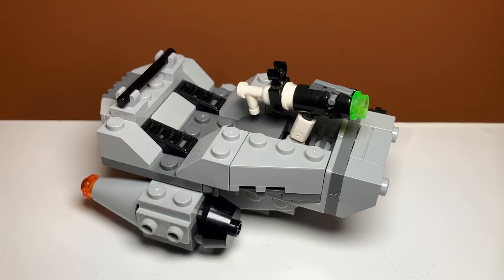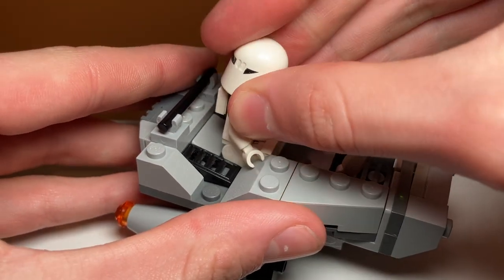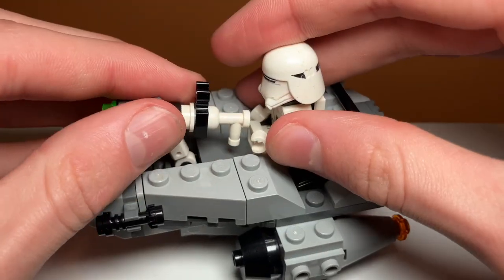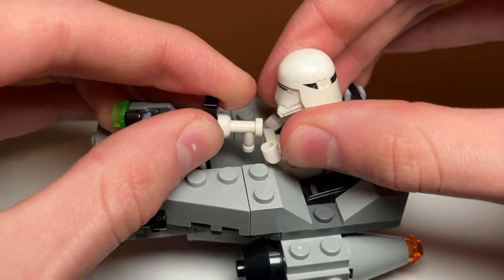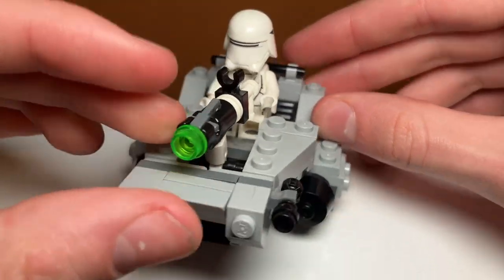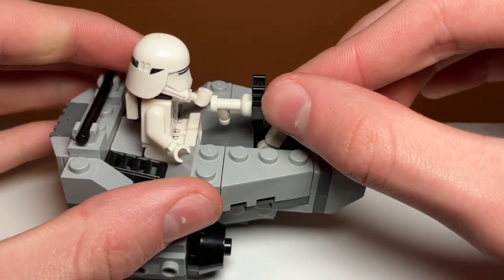One of the main play features of the set is you're able to put your minifigure right here — there's a four-stud connection so it'll be very secure. You just stick them back here and he can pilot the vehicle. He's also supposed to grab onto the gun in the front, although it's kind of difficult because you have to tilt his hands in the correct way and pull the gun over to it. It's very difficult to do, but you can pretend he's operating this stud shooter turret in the front, which launches just like a normal stud shooter.